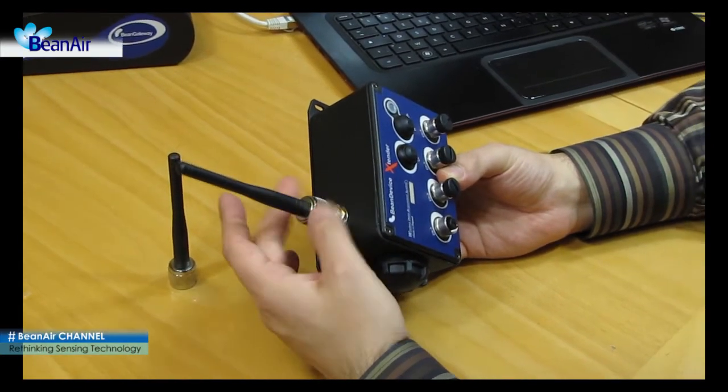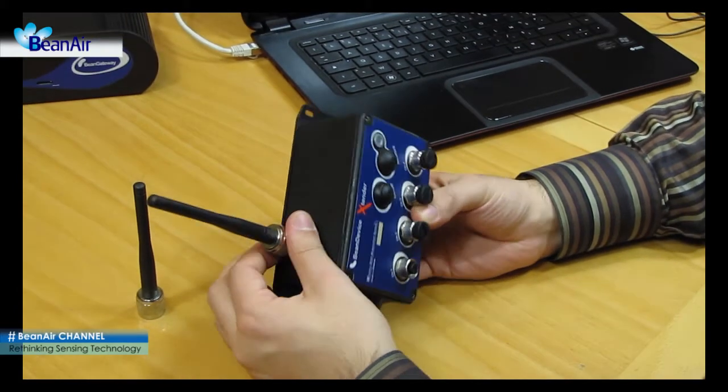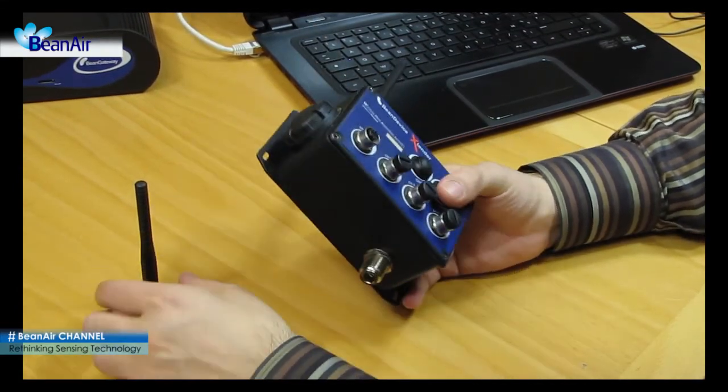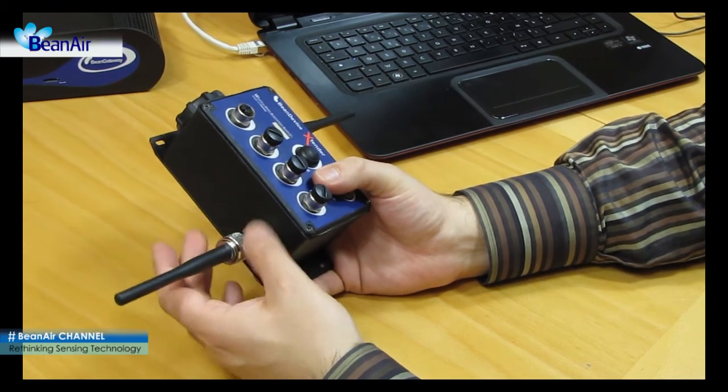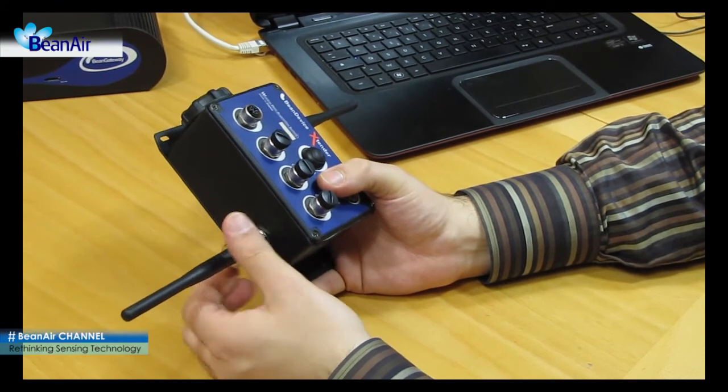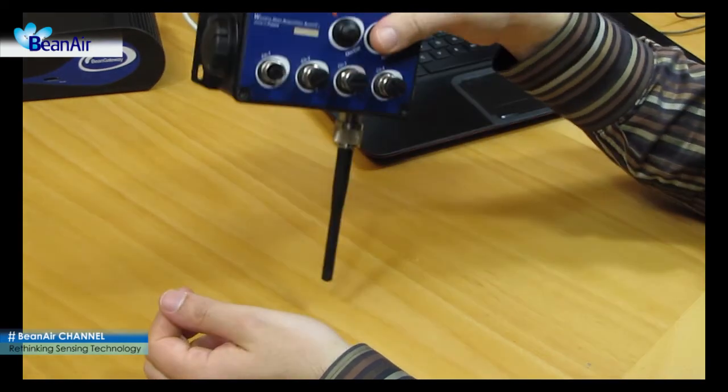Screw the wireless sensor network antennas, antenna A and antenna B, onto the wireless sensor network antenna connectors. The beam device is now ready for use.